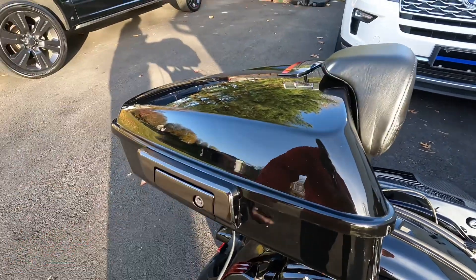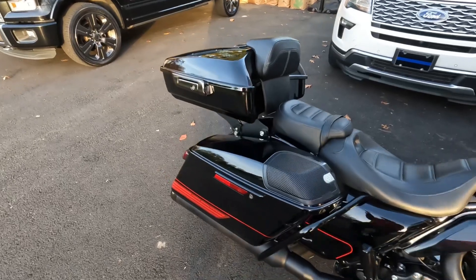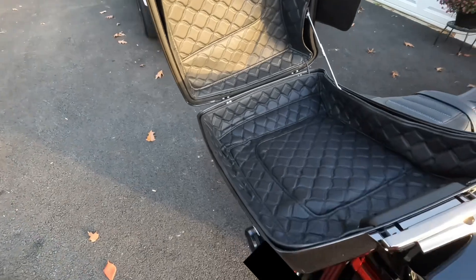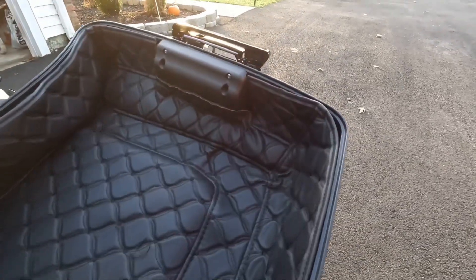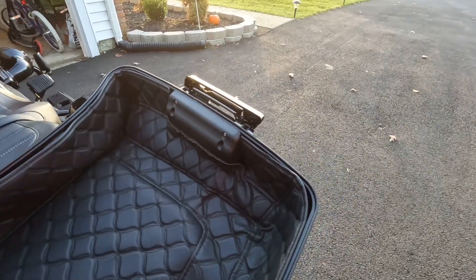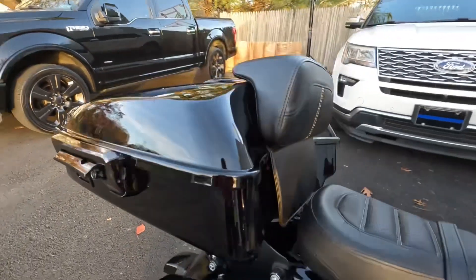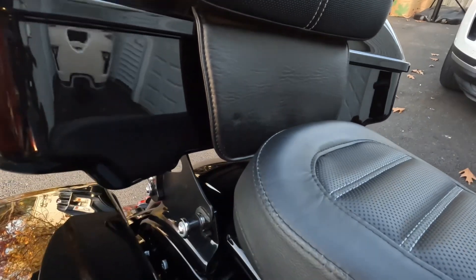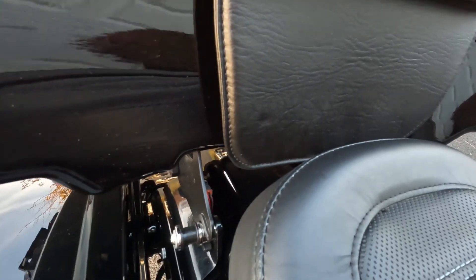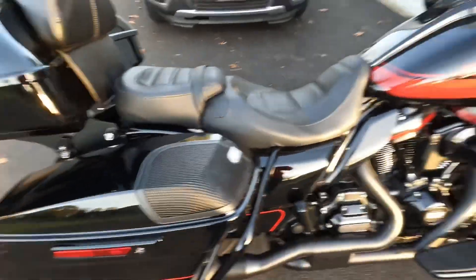Yes sir! All right, here you have it — everything's all buttoned up. Got the saddlebag back on, got the liner back inside. I had to cut out the portion of where the lock actuator goes — nice and neat. Wire comes from underneath, goes inside, and it wraps up. I've got the quick disconnect underneath; the quick disconnect is right there. So whenever I'm going to take the tour pack off, I can just take it off from there and tuck the wire back under the seat.